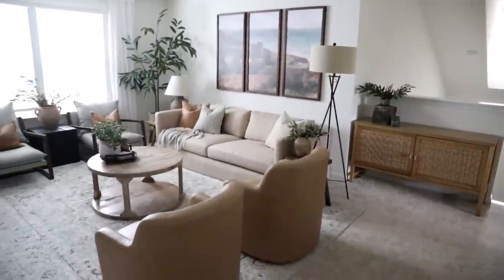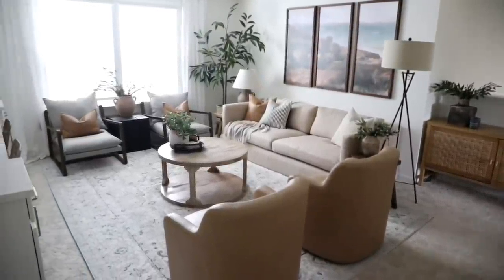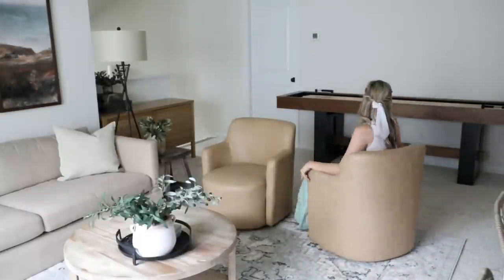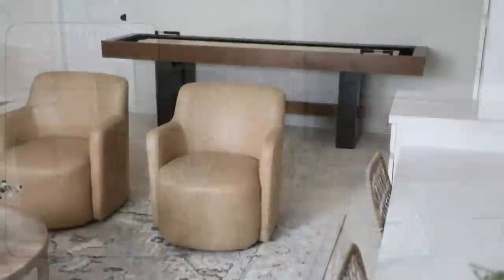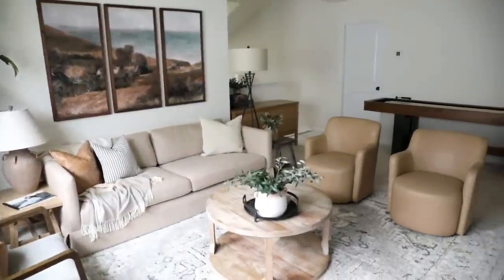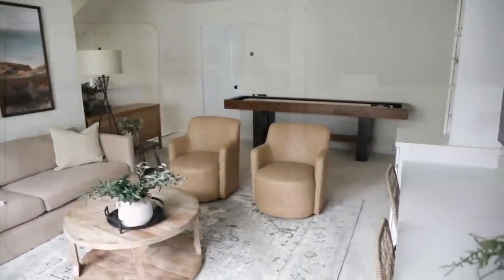Actually, in our upstairs game room this is exactly what I did — I used two leather swivel chairs and I absolutely love it. You can be part of the living area but also swivel around to be part of the game area with our darts and shuffleboard. Leather helps add warmth to a space and it's very classic, so it's a great material choice if you want to avoid trends and go for something timeless.